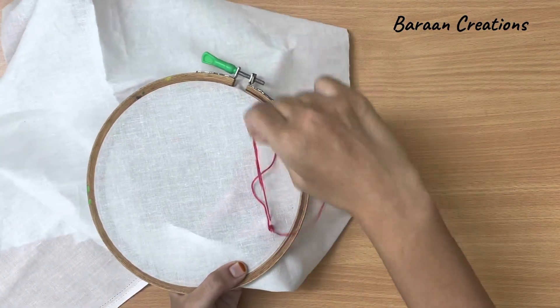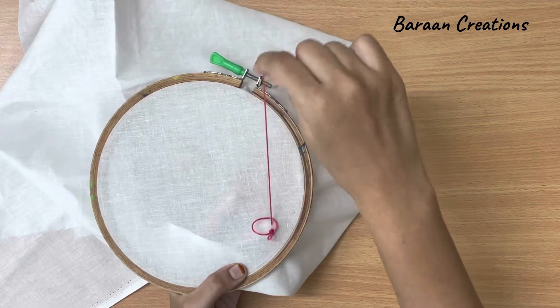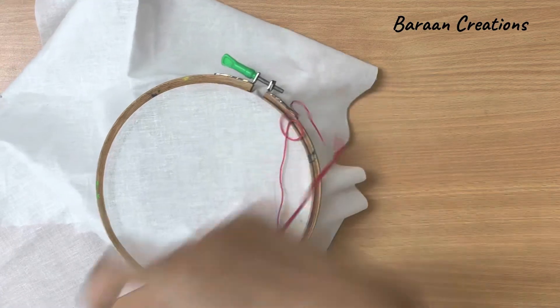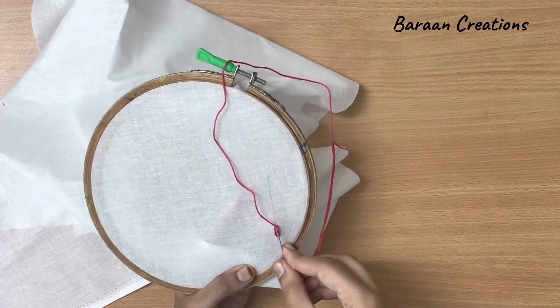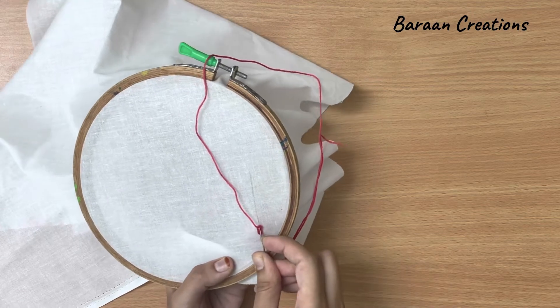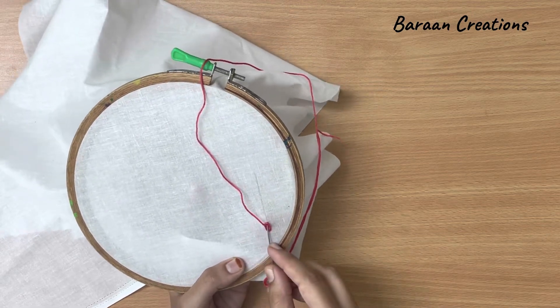Pull it up. We will repeat the same thing again — insert it down, then leave some space and pull it up.